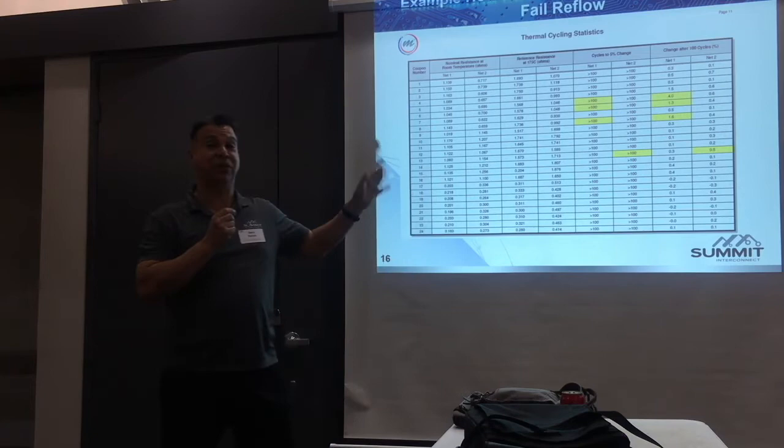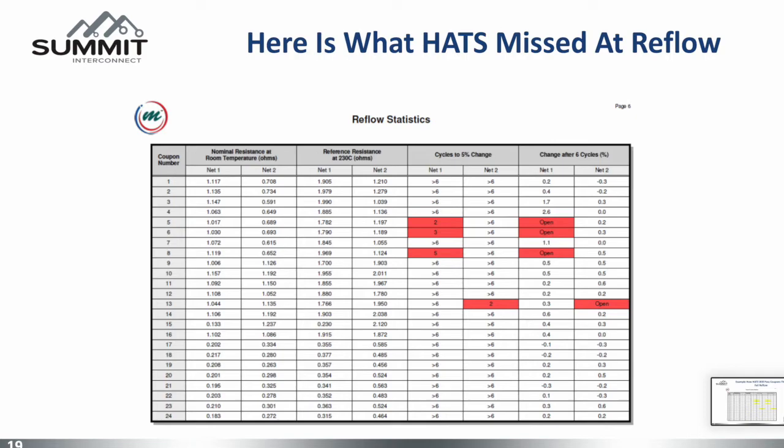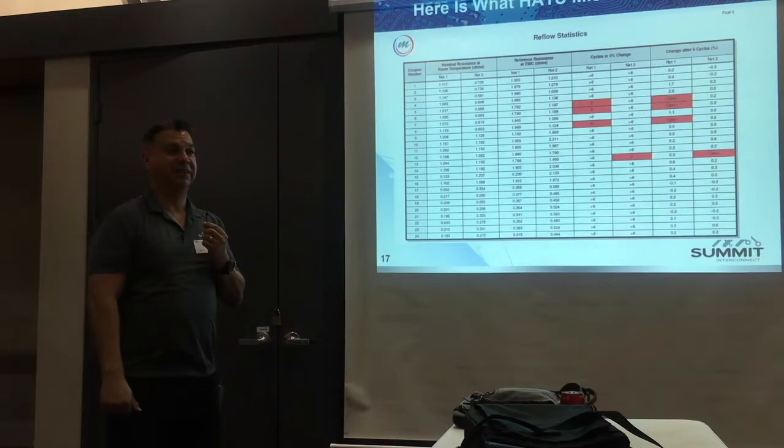You notice the yellow in the chart? On an OL tester it says this passed thermal shock — but during reflow it went open in the second cycle, the third cycle, the fifth cycle, and the second cycle. So if you did HATS testing, you would have got a good report that they're all good. But in reality, during the 6X reflow they went open, because the HATS does not have a 4-wire Kelvin measurement of resistance during reflow.